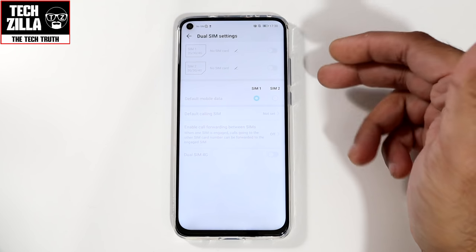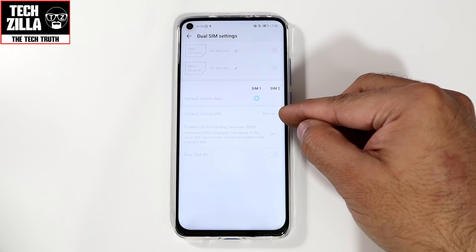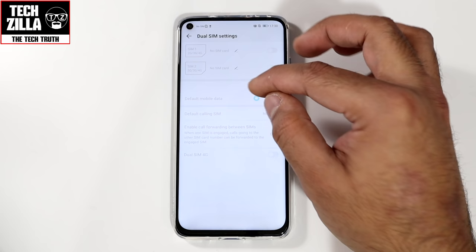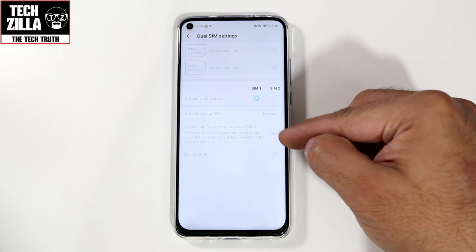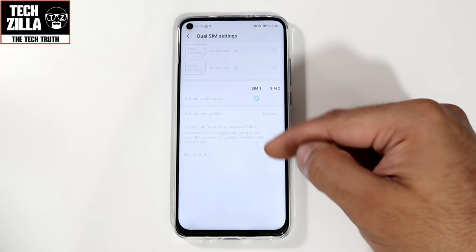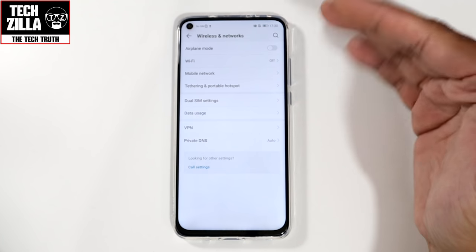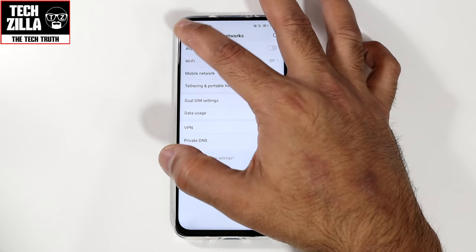Dual SIM settings — this is grayed out because I haven't got my SIMs in. You can set your default calling SIM — SIM 1 or SIM 2 — and pick which one is your default mobile data SIM. You can also enable call forwarding between both SIMs to make life a lot easier, and you can have dual SIM 4G, so 4G running on both SIMs simultaneously.